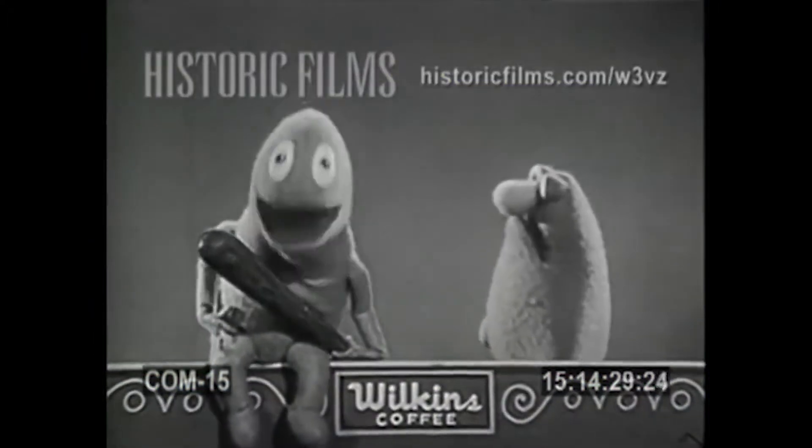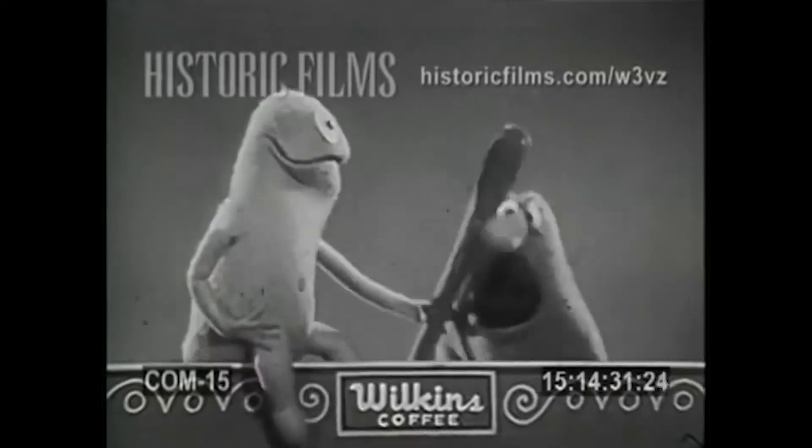We're here to persuade people to drink more Wilkins coffee. What's the club for? To get their attention.